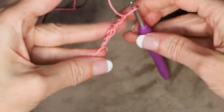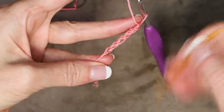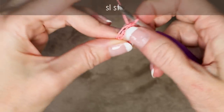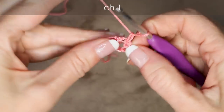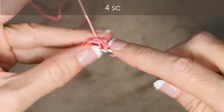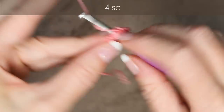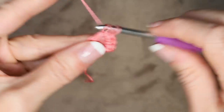I'm going to work into that very first chain we made right on top of that slip knot — just pop your hook in and slip stitch to join. I'm holding it open with my finger and thumb so I always know where that center of the ring is. Chain 1. Now into the ring, going over our tail, 4 single crochets: 1, 2, 3, and 4.